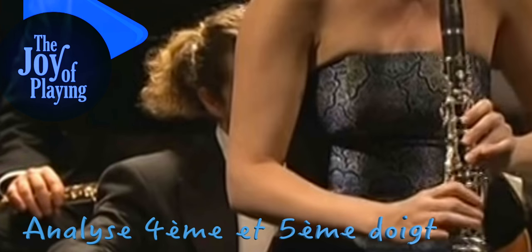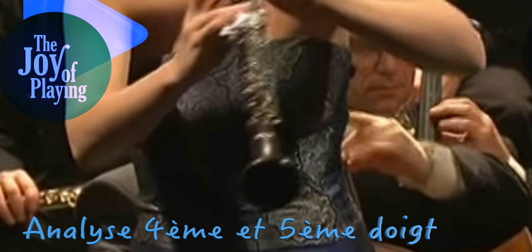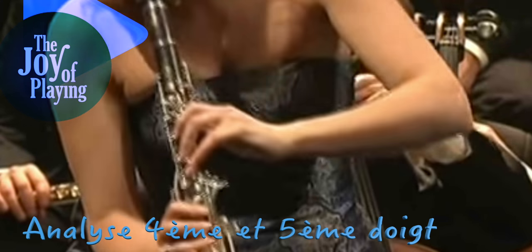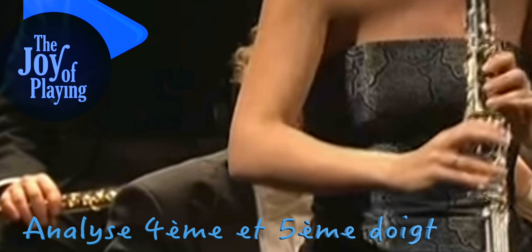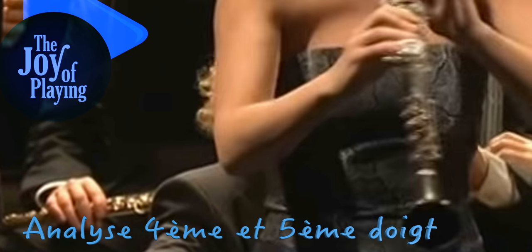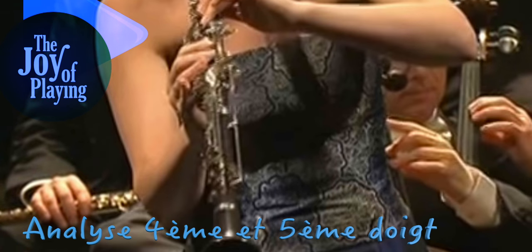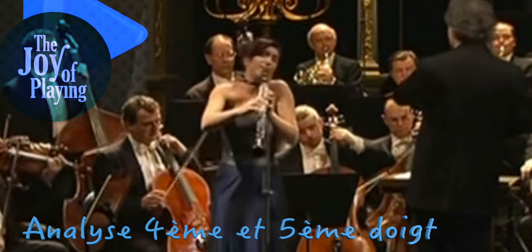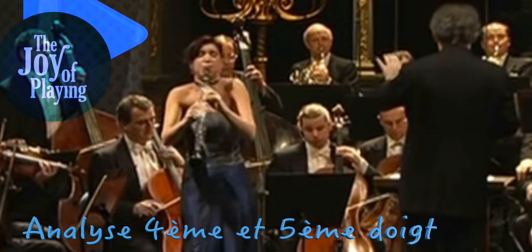On voit très bien un petit doigt qui a même tendance à se relever à droite — là il est à nouveau tendu, en hyperextension également. Cette tendance à l'exagération de la pronation, qui vient du fait de porter son instrument et de mettre plus de tension au niveau du pouce, éloigne le quatrième et cinquième doigt des clés. Pour accéder aux clés, la musicienne va tendre ses doigts. Du coup elle se trouve sur des extensions de quatrième et cinquième doigts qui ne rendent pas ces doigts aussi habiles, aussi efficaces qu'ils ne le pourraient, malgré toute la vélocité que l'on voit.